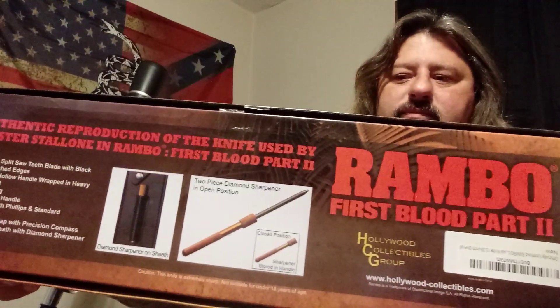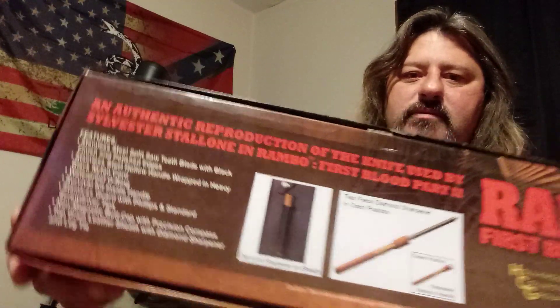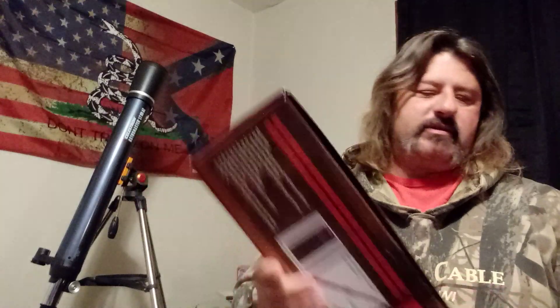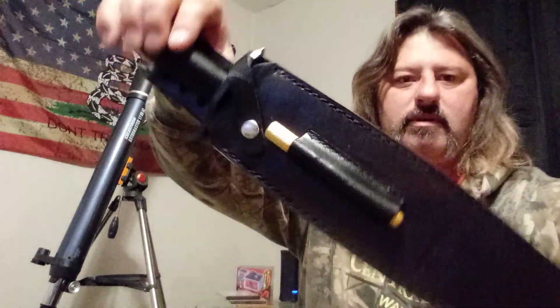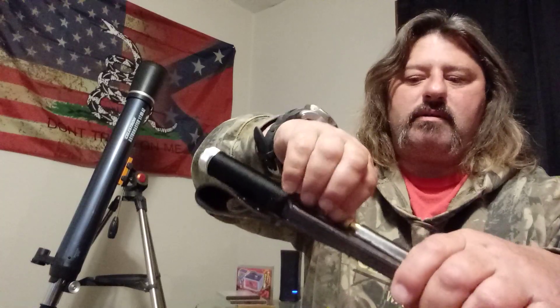This one even has a sharpening diamond-type steel in the sheath, so it's kind of special. The box has a spot if you want to display the box and knife together. Alright, that's the box — who cares, right? Let's get to the knife. There we go — leather sheath, got the sharpening steel thing in there.